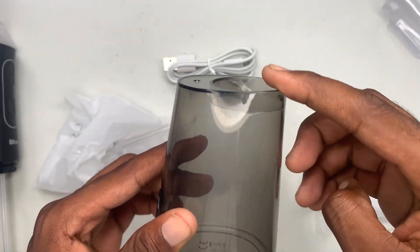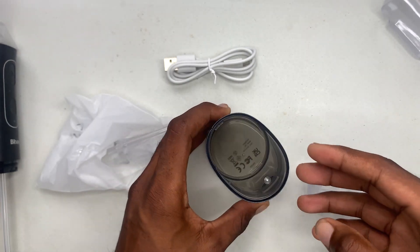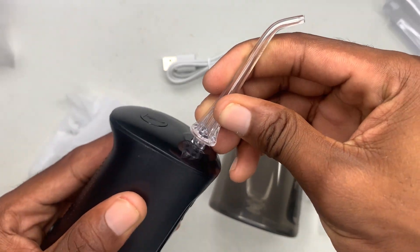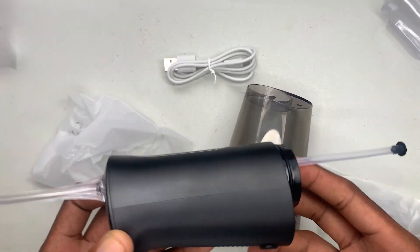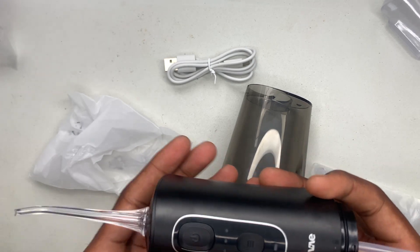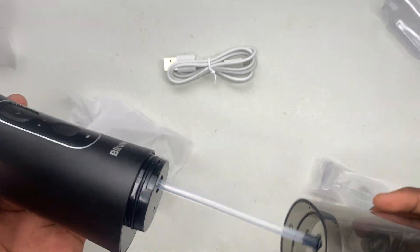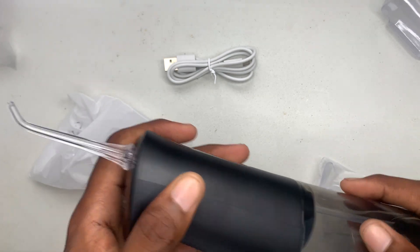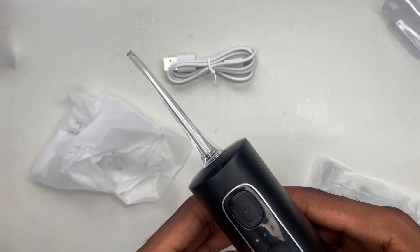You can fill the water from right here and make sure it's closed so the water won't run out. This nozzle right here is going to screw on top — put it down until you hear a click. Once it's on, you can turn it on. Once the water is inside, you can use this inside your mouth to do your oral rinse.